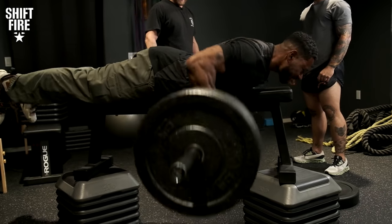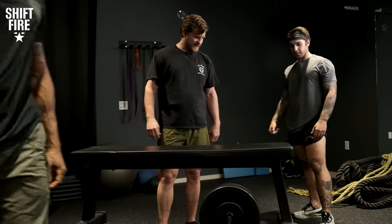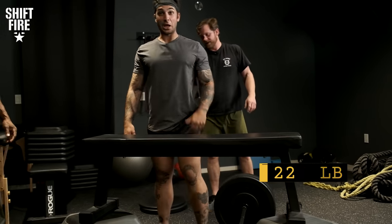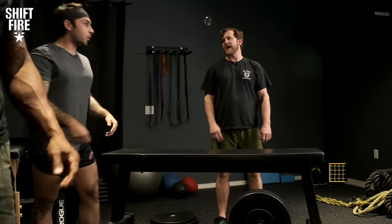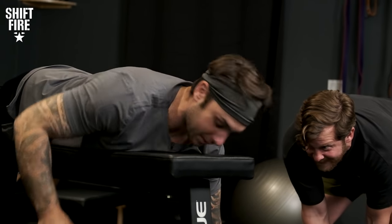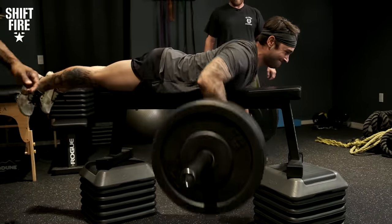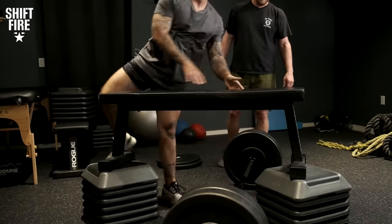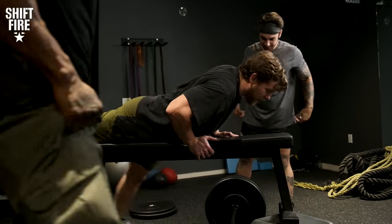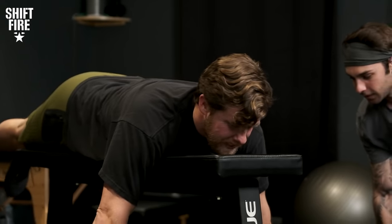You got that all day, man. Let's go — we got any more weight? Yeah, we can throw it up to 225. Let's throw the 45s on. I believe in you, Cam. I believe in myself. Grit — pinch, pinch, pinch and go. If I'm good at anything, it's just being a Chad, I guess. Got it. All right, good job, man — short man's strength. You don't got far to go.